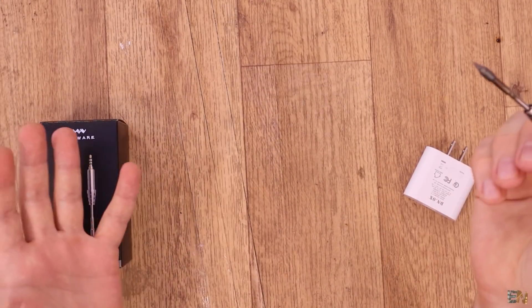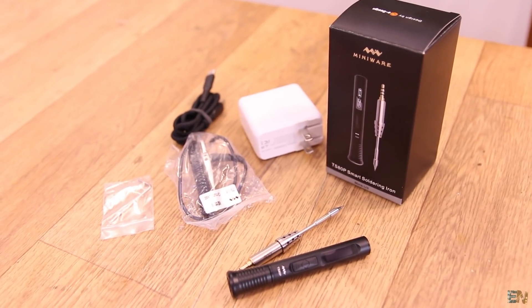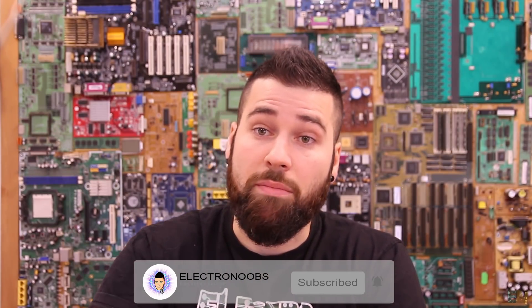At first I wasn't using it that much, but I got tired of using the soldering station because it's very bulky and it occupies a lot of space on my workshop table. So I decided to use this one, and I'm only using my soldering station when I have to reflow something because it has a hot air gun. Today we'll review this new version. I'll do an unbox, see what's inside, make a small test, tell you the new specifications, and then give you my final opinion. Make sure you subscribe and activate the notification bell. Thank you for supporting me on YouTube and on Patreon — let's get started.